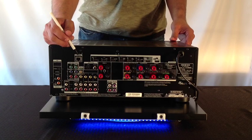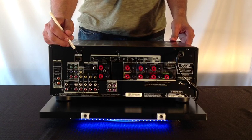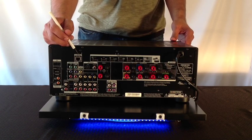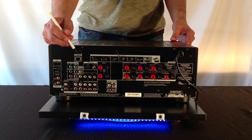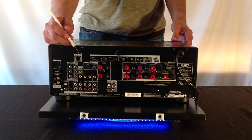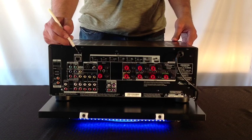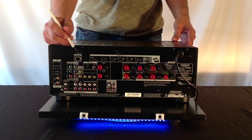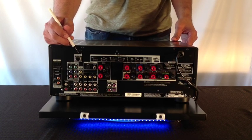Onkyo has partnered up with the best streaming applications such as Pandora, Spotify, SiriusXM, Rhapsody, and brand new for 2013, TuneIn. TuneIn is an AM and FM streaming application that allows you to stream the most common AM and FM stations as well as college radio stations and independent internet radio stations.